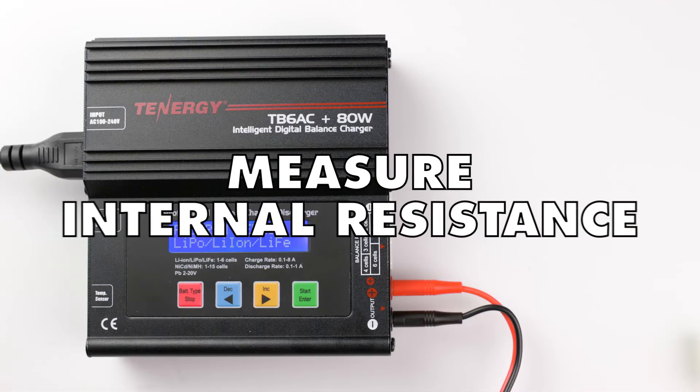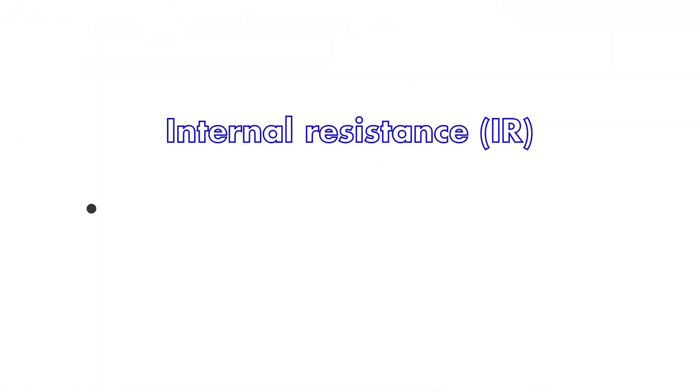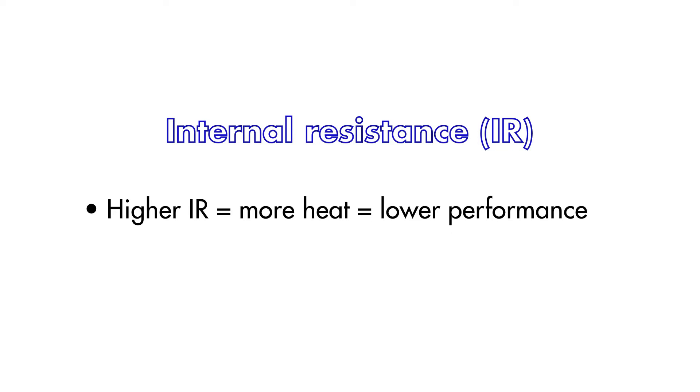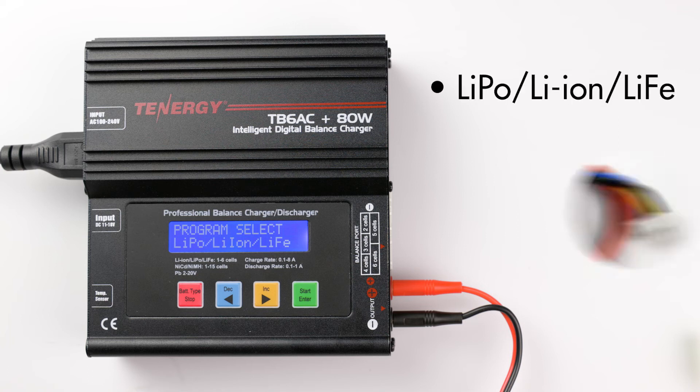Next I'll show you how to measure the battery's internal resistance. As avid users know, a higher internal resistance means more energy is wasted and converted into heat, which reduces the battery pack's performance. Knowing the battery's internal resistance will help you analyze the battery's health and decide when to replace it. Please note that this feature will only work with lithium-based batteries that have a balance connector.